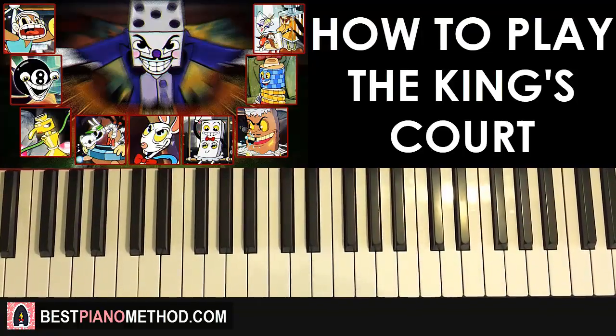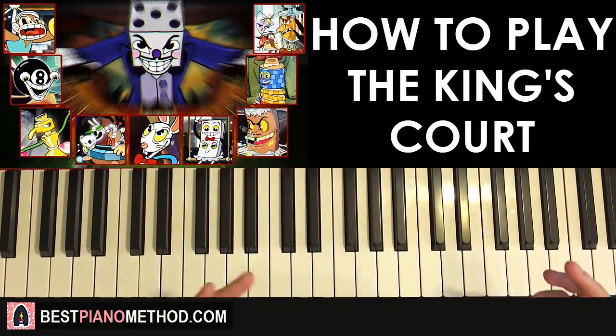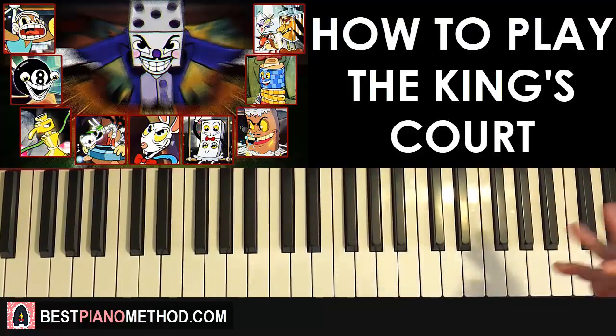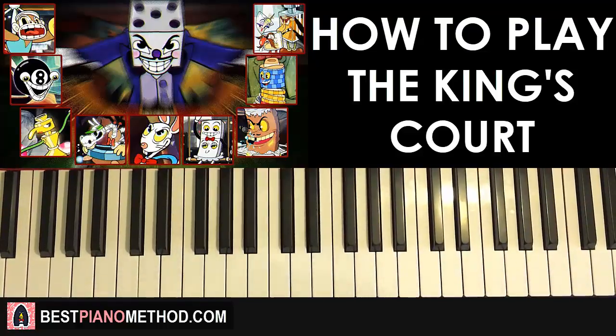Alright guys, this is Amos Doll Music and in today's lesson I want to teach you how to play the song called The King's Court from the Cuphead official soundtrack.